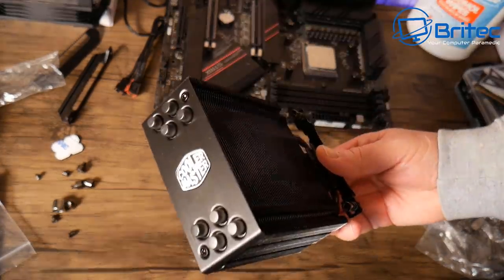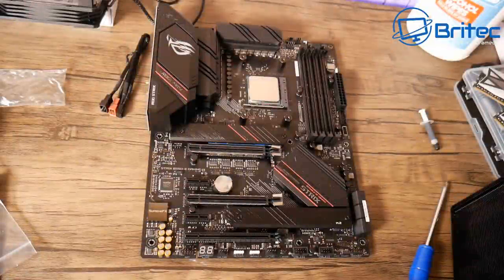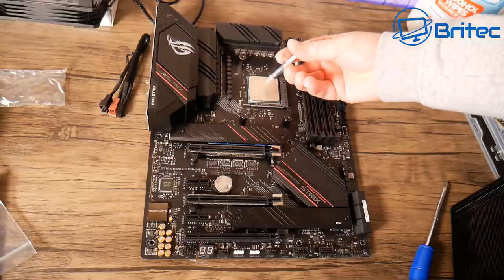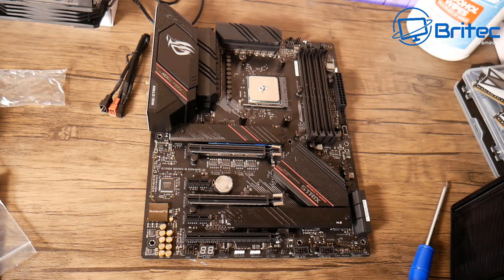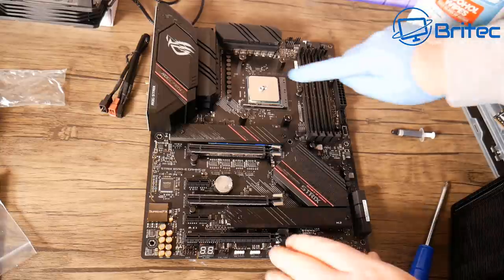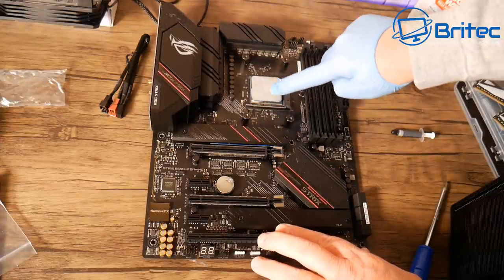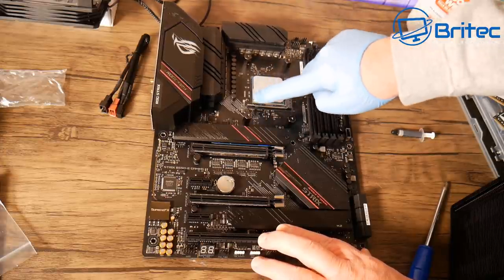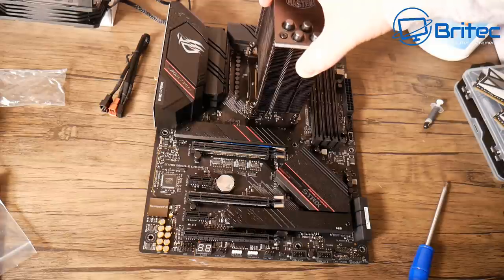Now apply some thermal compound to the CPU — it comes in the kit. I use the glove spread method for Ryzen processors because of where the die sits on the chip. For Intel I normally just put a little dab in the middle and squish it down, but for Ryzen I prefer to spread it out.